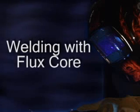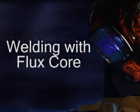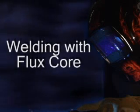In certain situations, such as welding outdoors, you may find that conditions prevent you from using an external shielding gas. When this occurs, it may be necessary to use the flux core arc welding process with self-shielding wires.